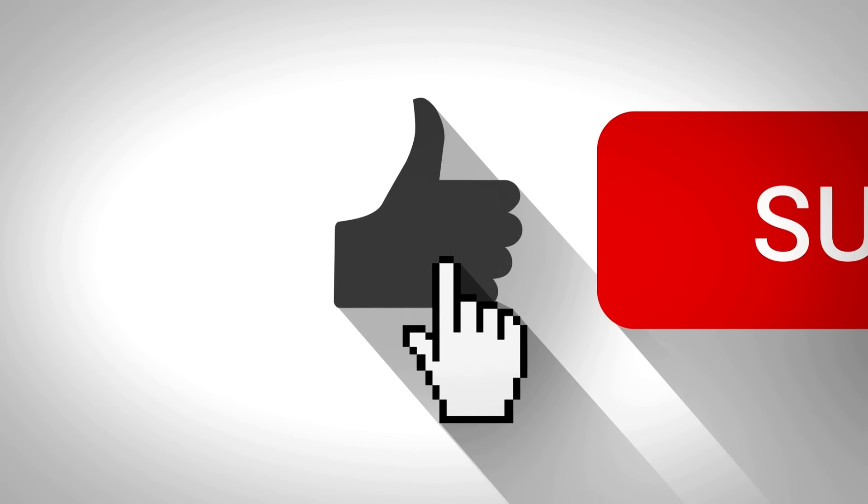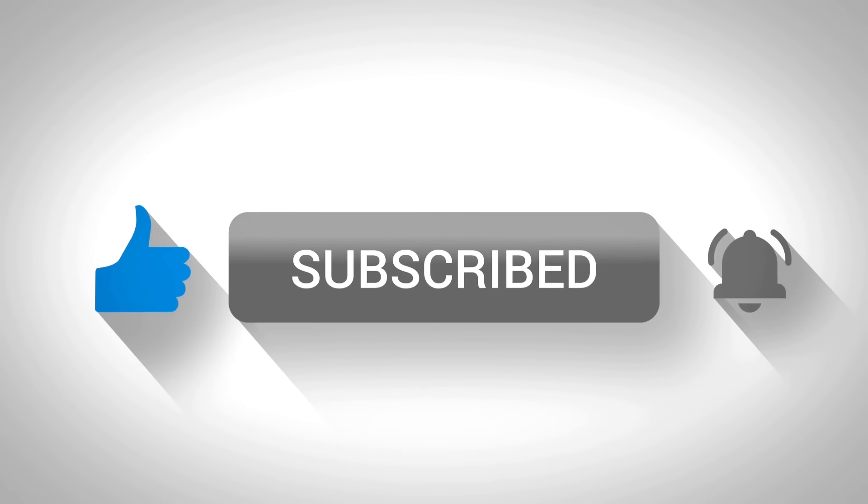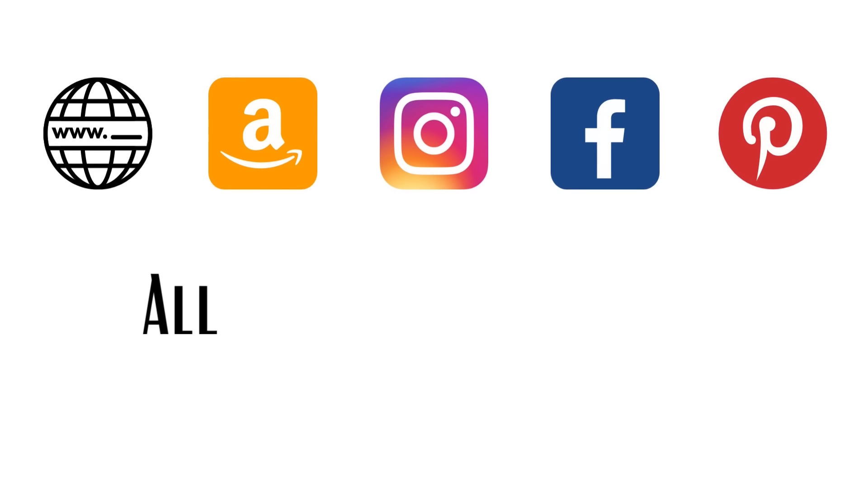If you are enjoying today's projects and you haven't done so already, I would love for you to click that subscribe button as well as the notification bell below this video so you'll be notified the next time I upload. If you'd like to visit me on my other social media accounts, all those links are in the description box below.